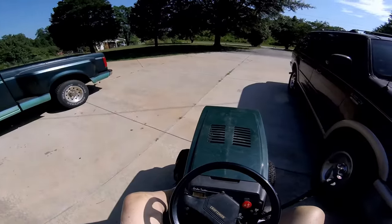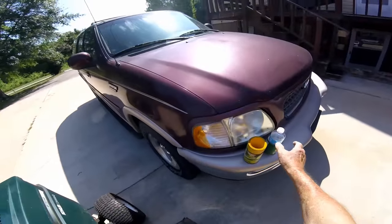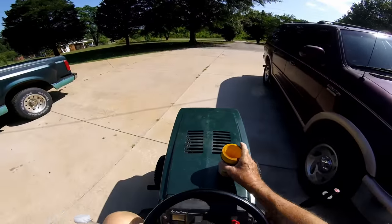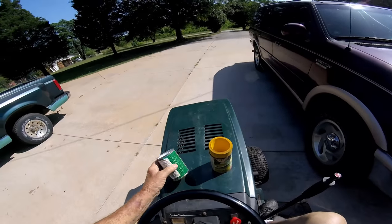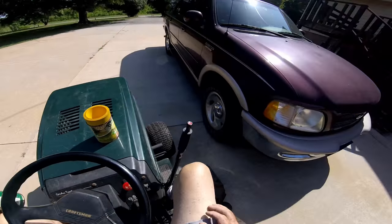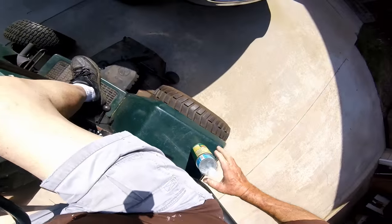My Husqvarna lawnmower has a cup holder on it, so when you're out here cutting and need a drink of water, it works just fine. This one ain't got diddly. I thought about cutting a hole in here, but I got an even better idea — I got these two cans here. It would hold my drink. All I need to do is bolt it on somewhere. Up there is close to the engine heat; back here on the fender would be better, right here beside me.